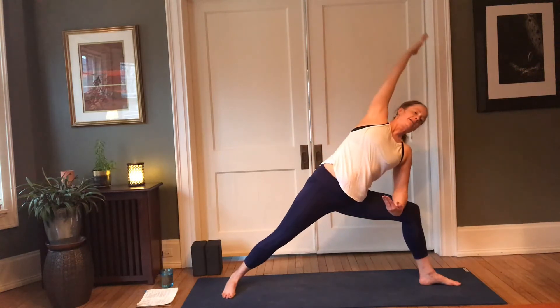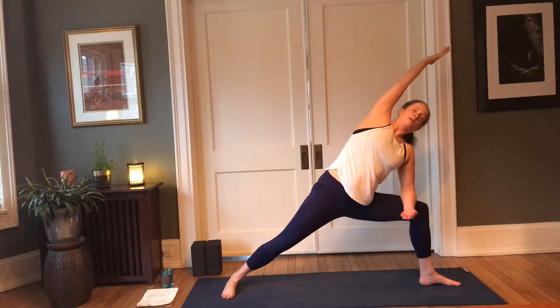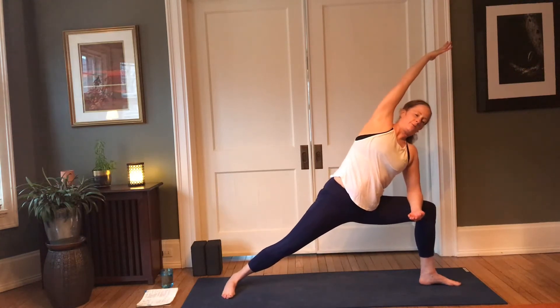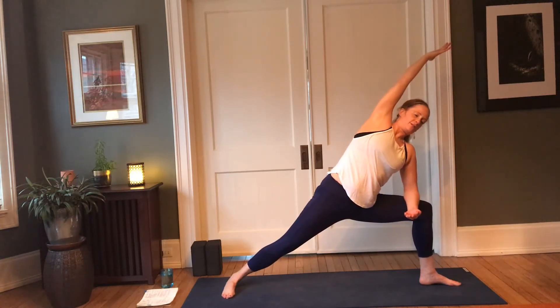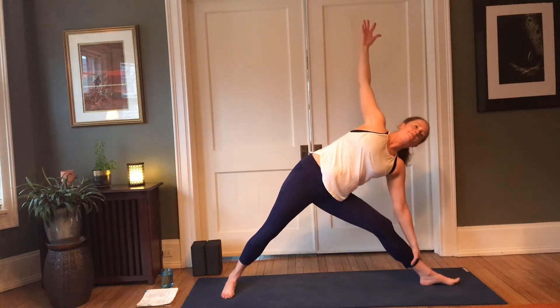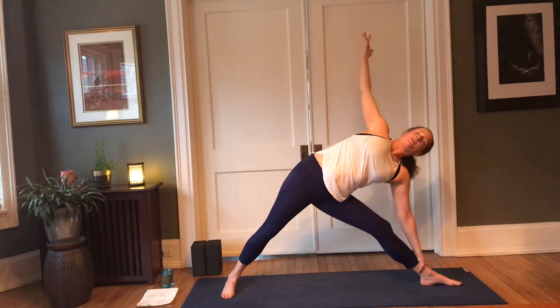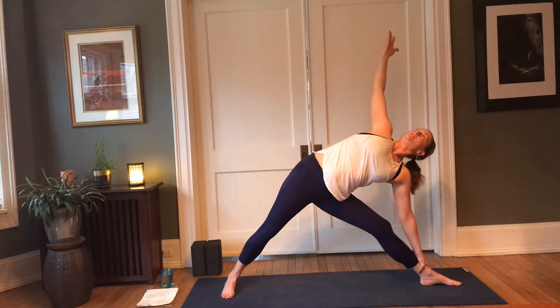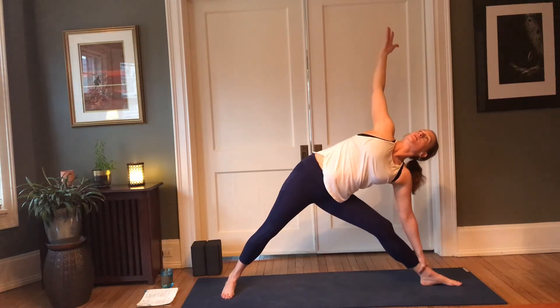Then meet with that right bicep next to the ear, pausing here, maybe lowering that lunge a little bit. Rooting into the back side of that right foot, then pressing into that left heel to straighten the leg, reach the right fingertips up. Spiral that pinky in, open the left ribs towards the sky. Bring that left shoulder back and down.